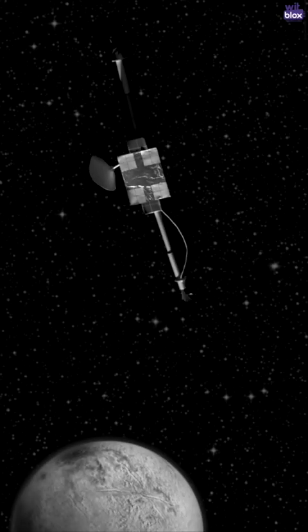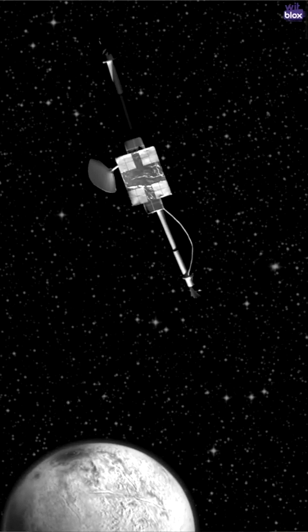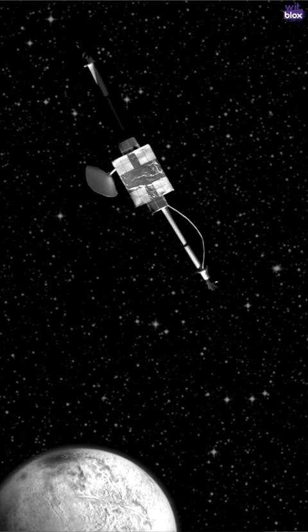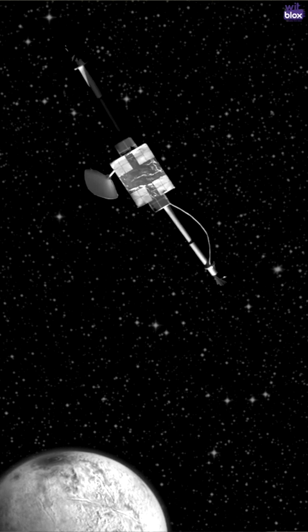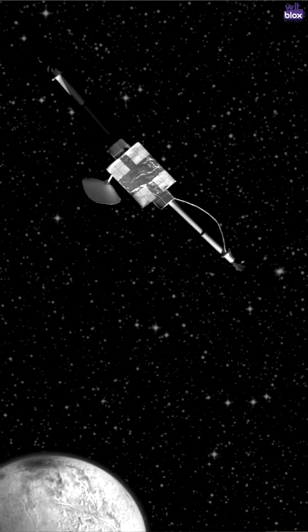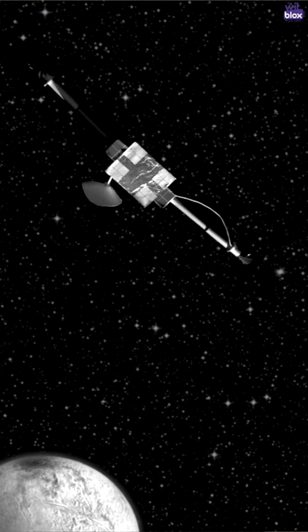Ever since I remember, I always wondered how these satellites are launched into orbits — even when they have these huge solar panels. Well, now I know. They use magic.